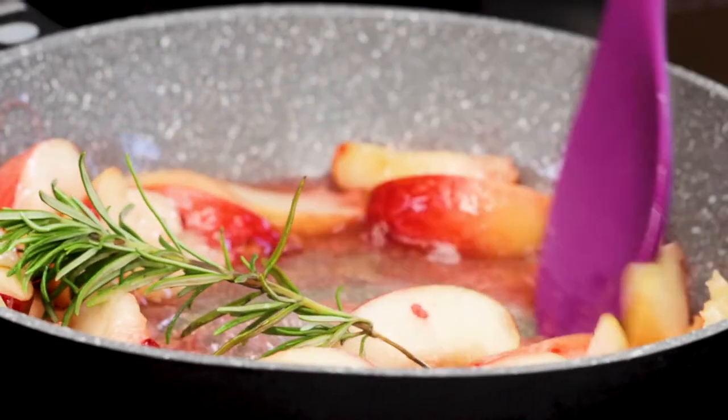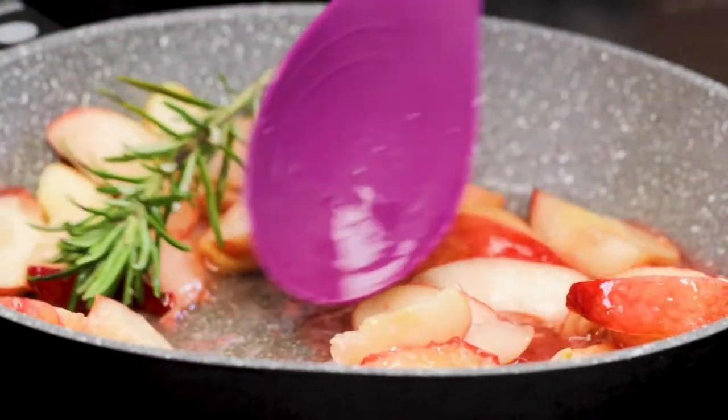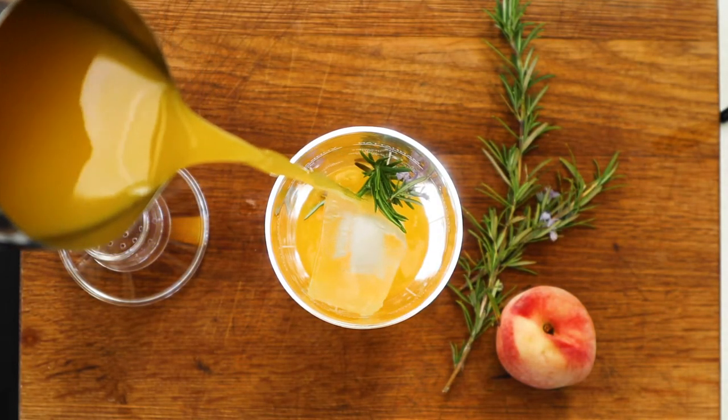Once the pan's right up to the boil, use your spoon and check if the peaches are nice and soft. If they are, give it a stir, switch off the heat and let it cool for about 10 to 20 minutes. Then blend it up to a really lovely smooth peach puree. If the peach puree is too thick, just let it down with a little bit of water, pop it into a container and leave it to cool.